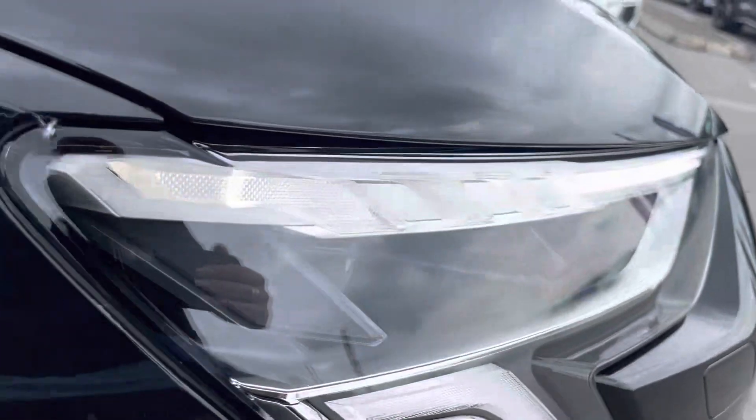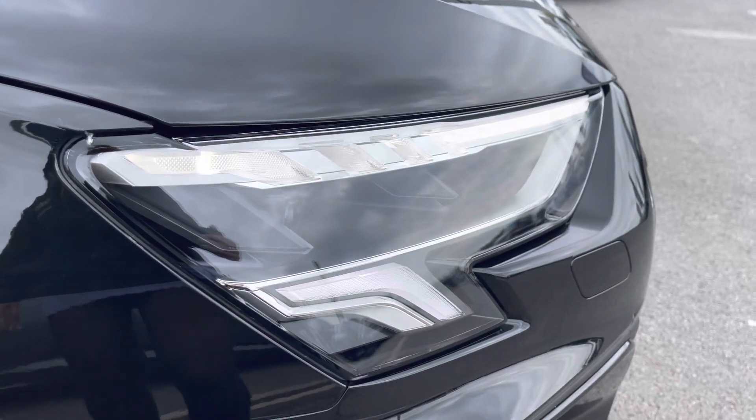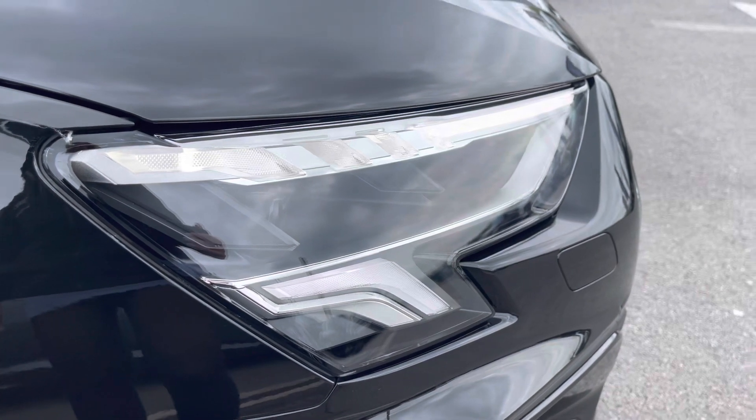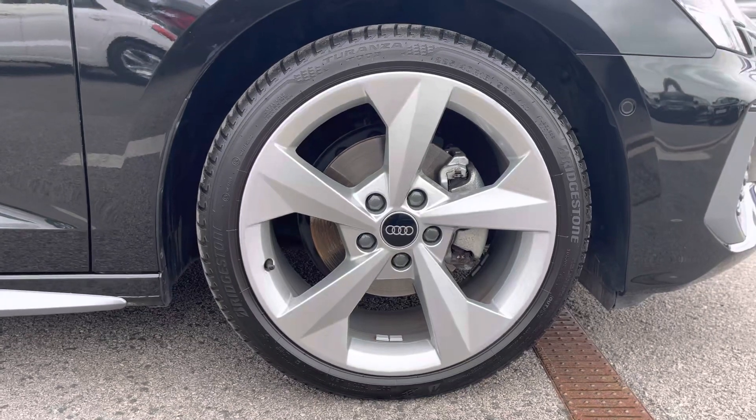Starting at the front of the car, it comes with LED headlights with LED rear lights and dynamic rear indicators, with the headlight washer system for visibility. 18-inch alloy wheels in the 5-arm dynamic design.